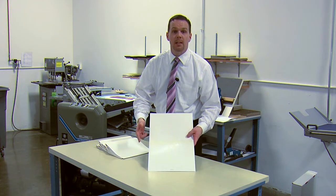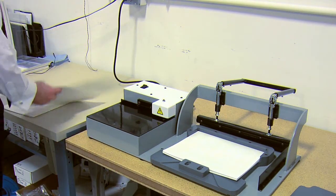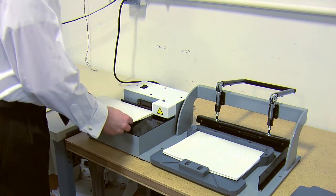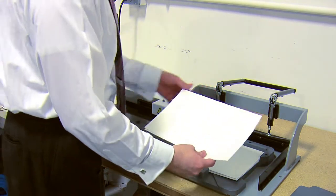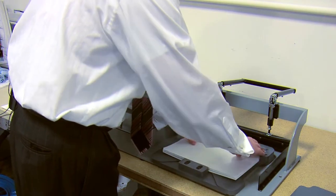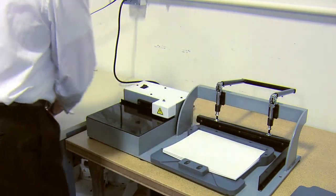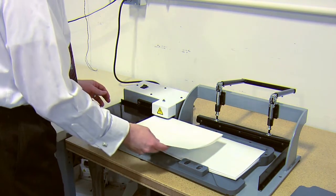So let's go over to the next part of the assembly. Now I'm going to take the stack, reverse it, run it back through this creaser, which takes out any air and makes a real tight edge onto the sheet, put it back into the jig collated to make a nice tight book block.